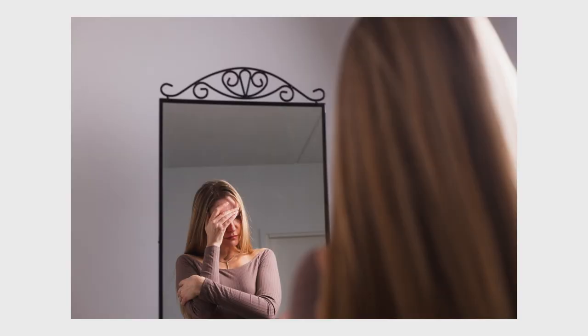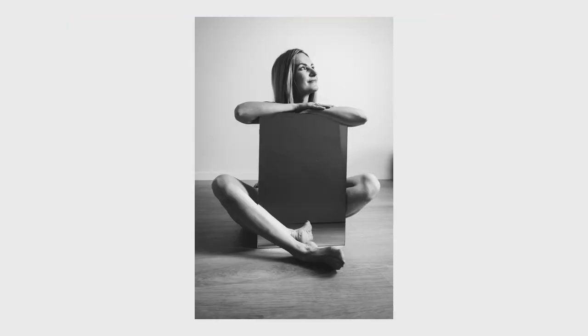I ended up with four categories for this shoot: a shot through the mirror, a shot with the mirror in hand or in their lap, communication with the mirror, and lastly something creative — an intentional camera movement (ICM) shot, which ended up being one of the favorites of the bunch.